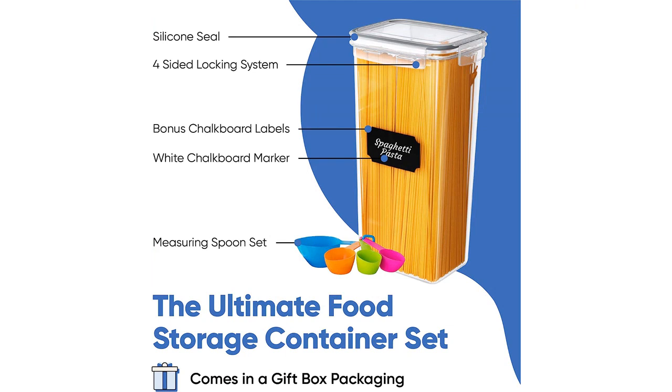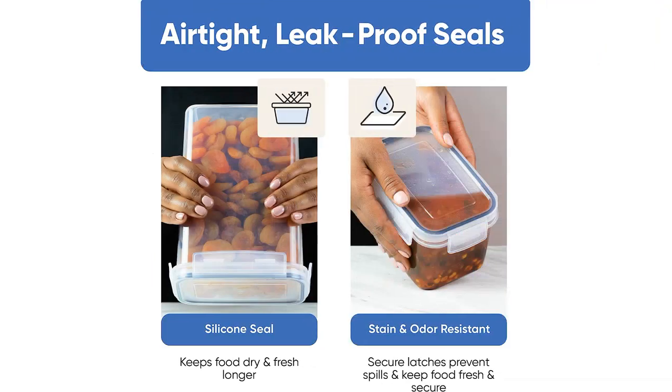The variety of sizes in this set is perfect for storing all of my dry goods like cereal, rice, pasta, flour, and sugar. The airtight lids keep my food fresh and prevent any spills or mess in my pantry.